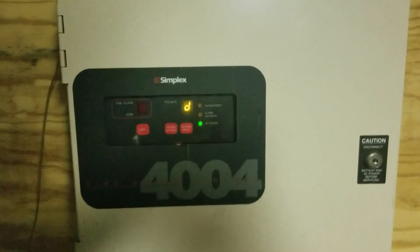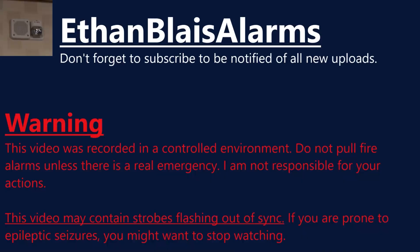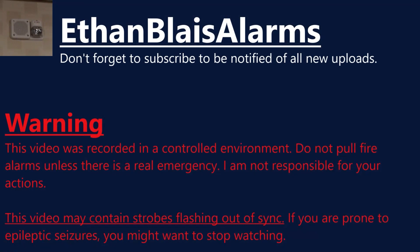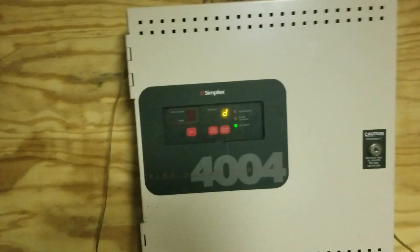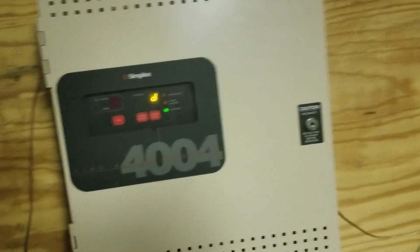EthanBlazeAlarms here and this is System Test 2. Let's get started. For this system - last system I mentioned there might be a mechanical horn, but that's going to be next system, not this system. Decided to do something different this time.